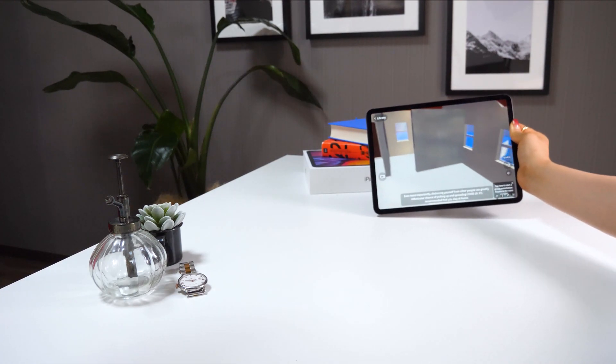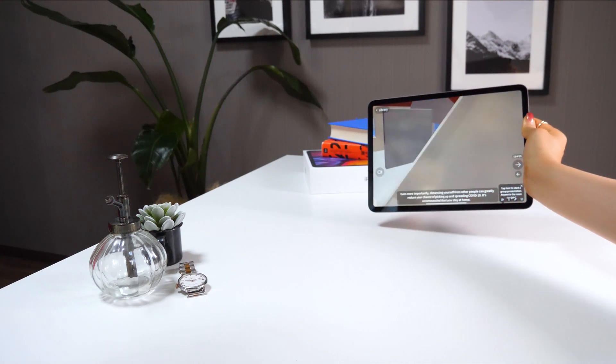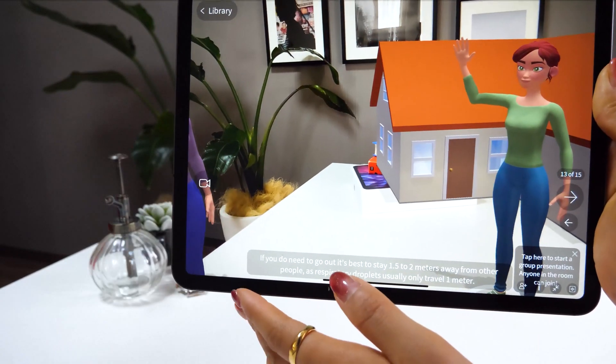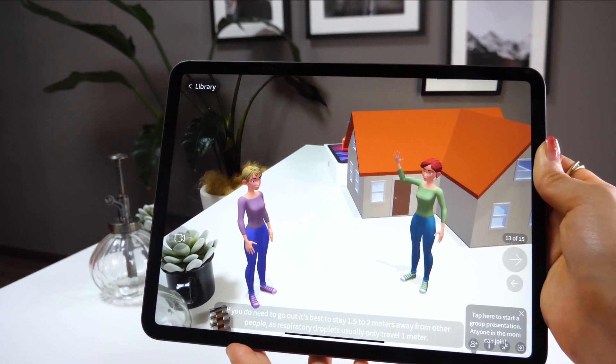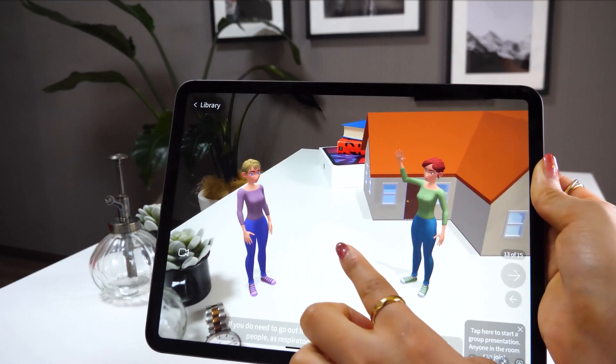You can see how the rooms are arranged inside the house — it's well elaborated, very interesting. Next is about distancing — it says that if you need to go out, it's best to stay 1.5 to 2 meters away from other people, as respiratory droplets usually only travel about 1 meter.